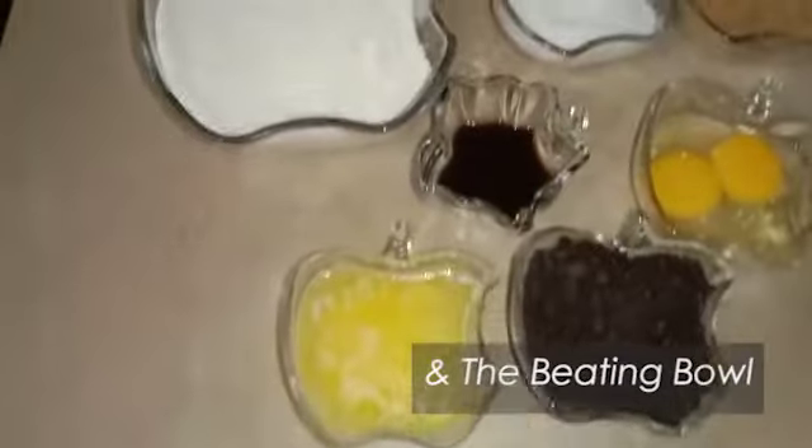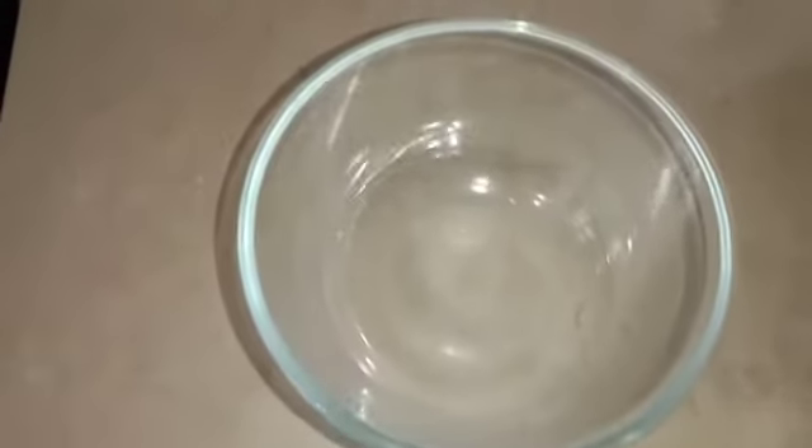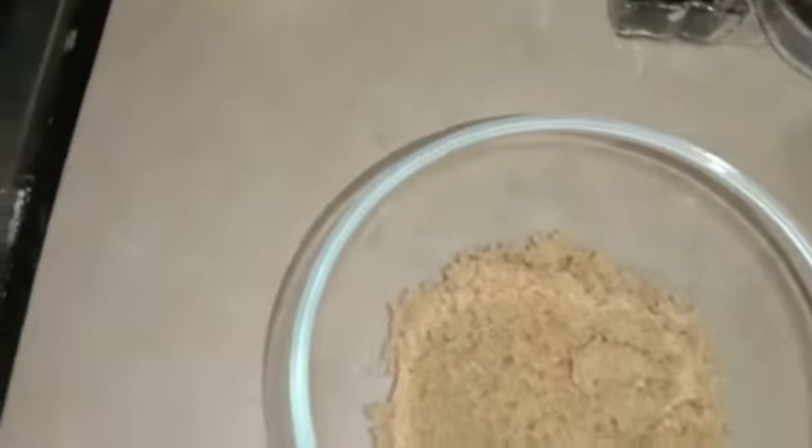Now I am going to combine them. I will add the brown sugar. We will also add the caster sugar.